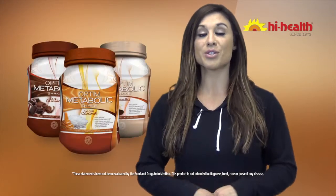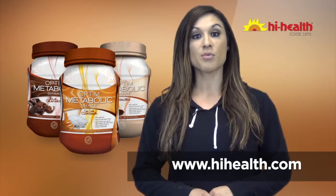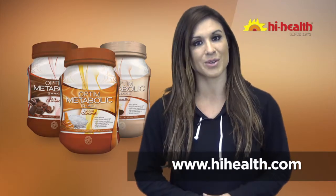All that healthy goodness is available in a variety of flavors. Ready to give Optum Metabolic Shakes a try? Head on over to HighHealth.com to learn more.